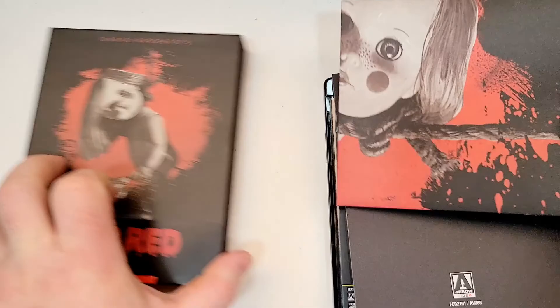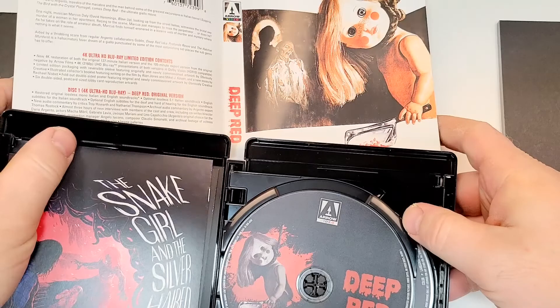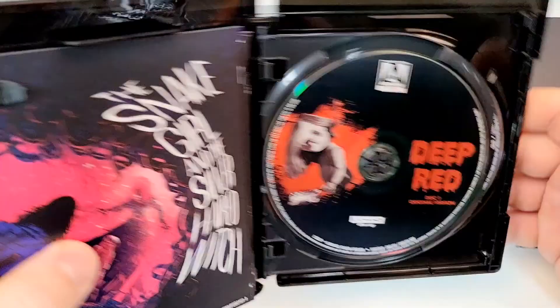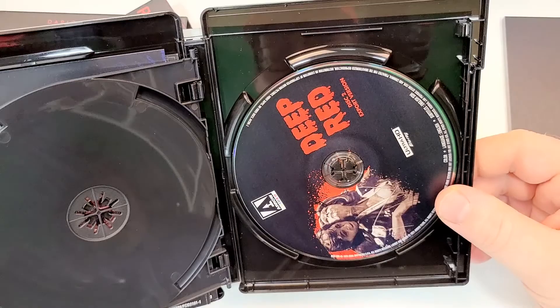Here is the inside. You get, of course, a poster which does include this artwork, and I'm guessing the reversible art here. Here are the discs — we have the original version and the export version.